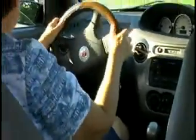Alright, turn real tight to the left. Turn tight. Give it gas. Give it gas. More gas. Let go the steering wheel. Give it gas.